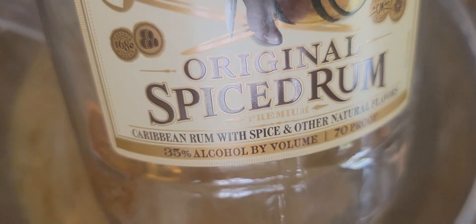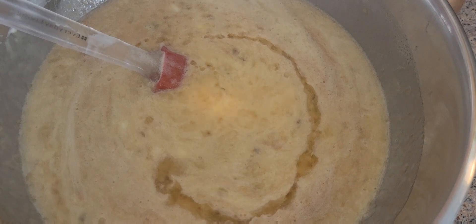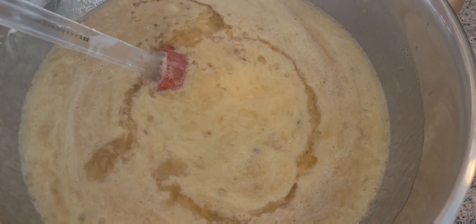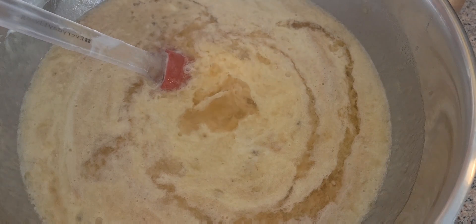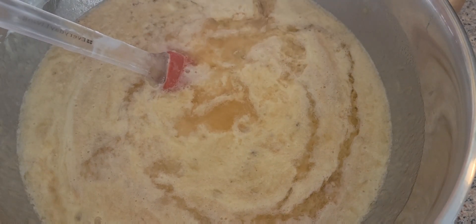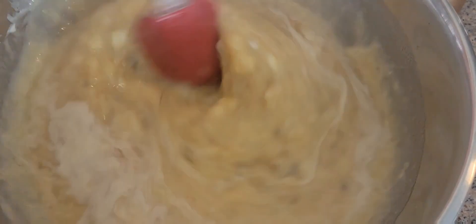Now I'm going to add six tablespoons of spiced rum. We're going to mix all of these — we're going to be drunk now, guys!